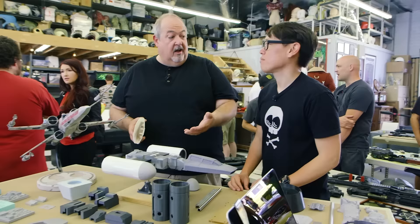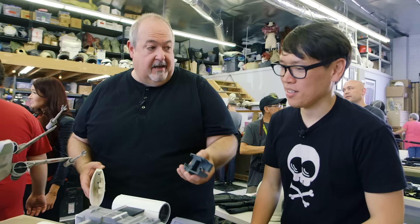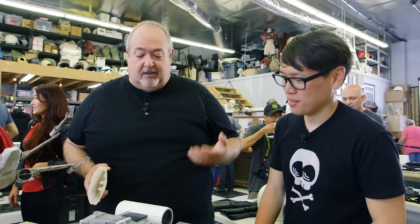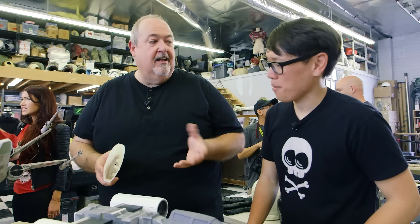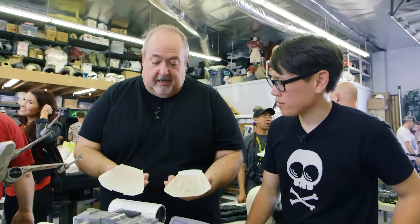One thing I haven't mentioned about this: it's an open source project. All of the files for these parts I've posted online. So for people that want to make their own Y-Wing fighter — and there are 30 or 40 people now in the process of doing it — they can download my files, 3D print these parts, and use them to assemble their own Y-Wing. It requires a lot of hands-on do-it-yourself skill and a lot of detailing, but it kind of helps get over an initial hurdle. The Y-Wing in particular is a very difficult model to figure out from scratch, so this gives you a bones to work on.